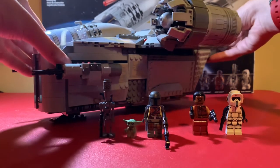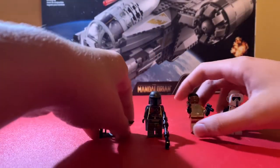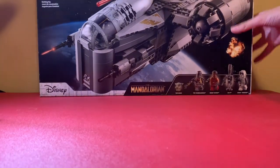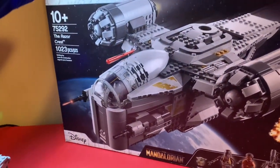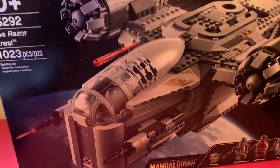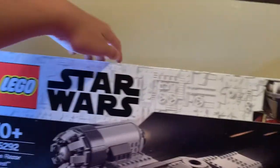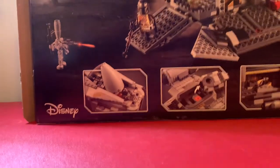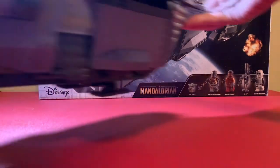Before we go, I want to show the box. I left the instruction manuals in my bin, so I can't show those, but here's the box. You can see it says 75292, so I did get the number right. It says 'The Mandalorian,' shows all the minifigures, you can see the Child, the side box art, and the back is also pretty nice. Overall I give this set a solid nine out of ten.